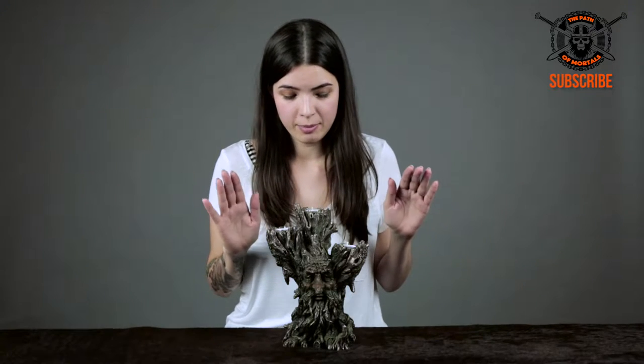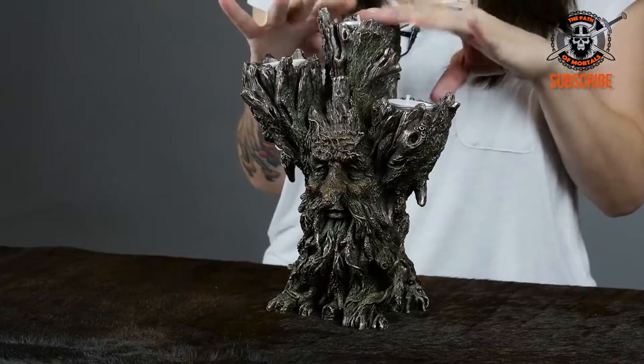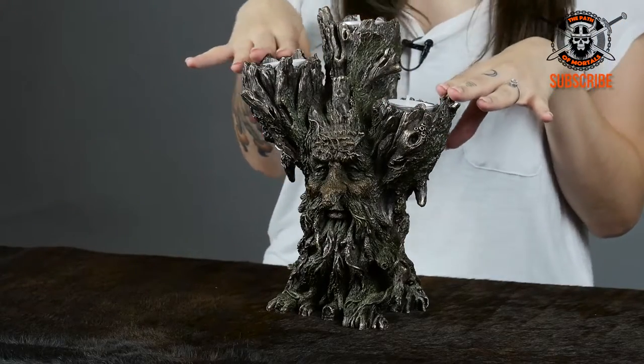During the daytime he's very stoic and majestic, and at nighttime when you light him up he gets a little mysterious. Alright, let's light him up.